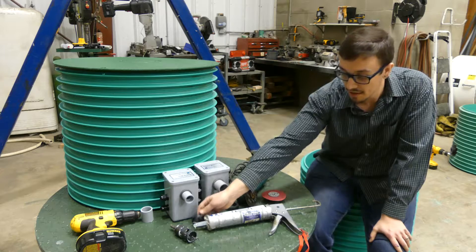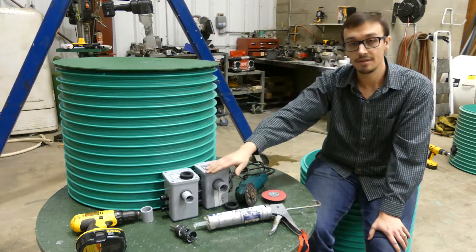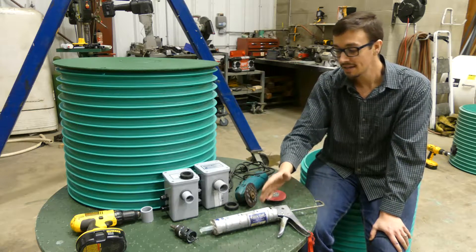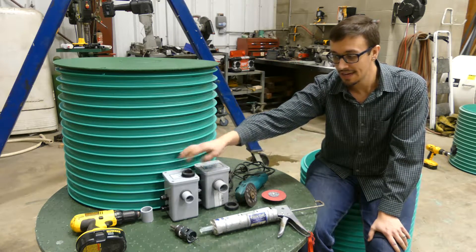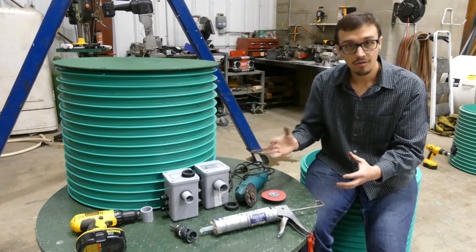We've also got the grommet, which goes around the conduit and seals between the riser and the splice box. And then we've got ADH100 — this is an Arenco adhesive that's essentially like a silicone-like adhesive, used to seal around that gasket and provide a nice watertight seal. And of course a drill to run the hole saw. So we've got all the tools we need to get this installation done properly.